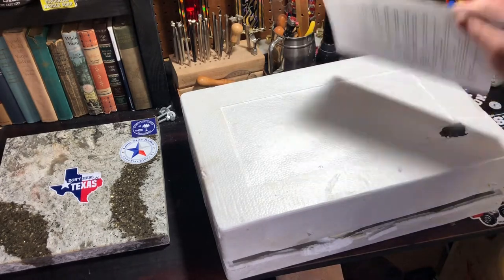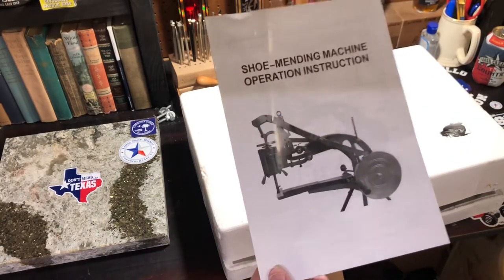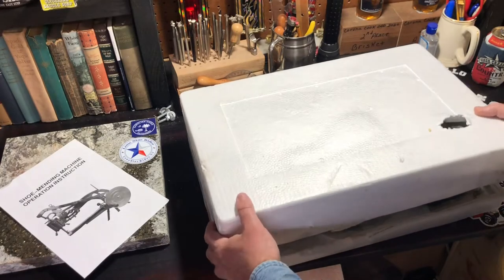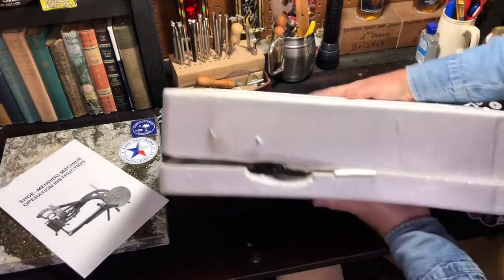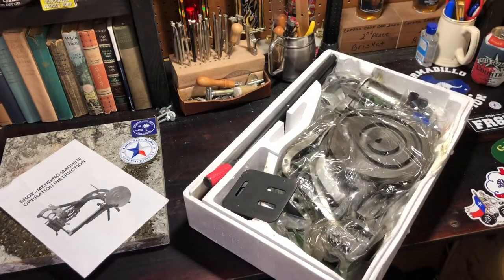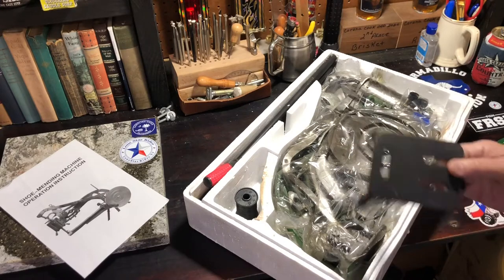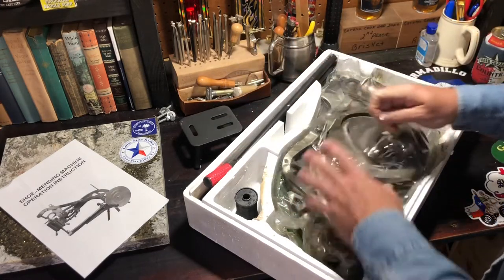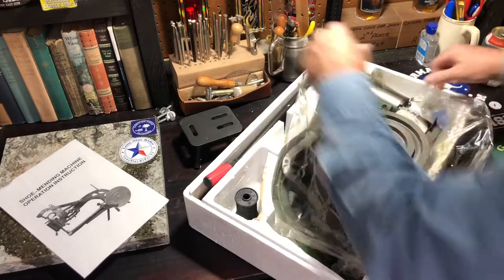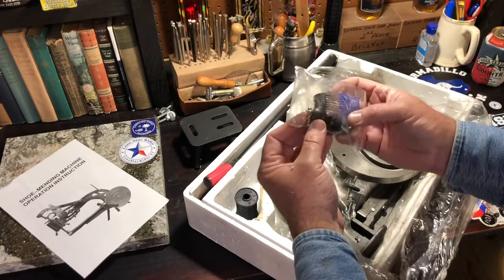It was actually packed really well. If you haven't seen these before, just look up 'Chinese leather stitcher' — they also call it a shoe mending machine or cobbler's machine. It's definitely packed good. I've already seen reports that it comes heavily covered in oil. It comes with a little three-legged stand, and it's a mechanical stitcher — it's hand operated.